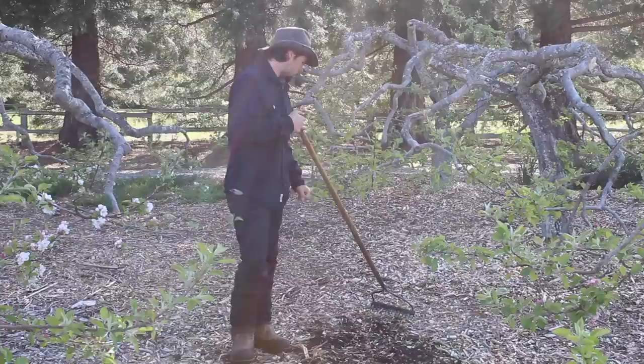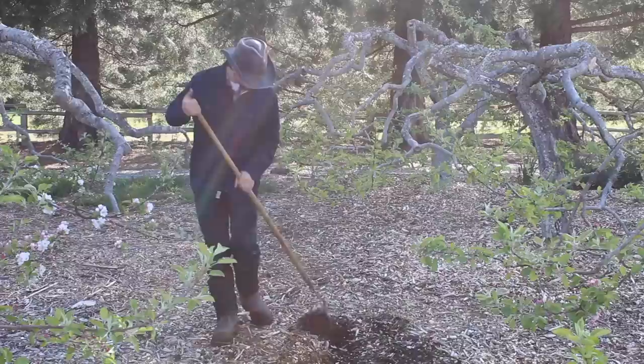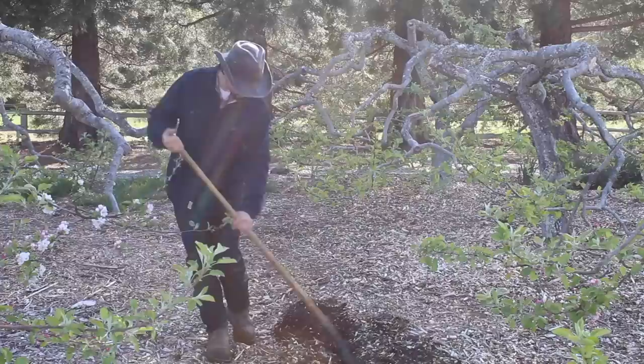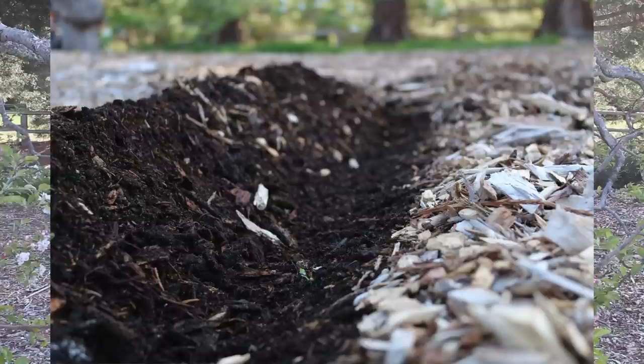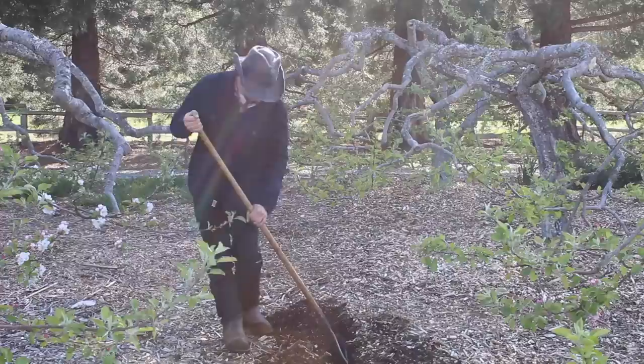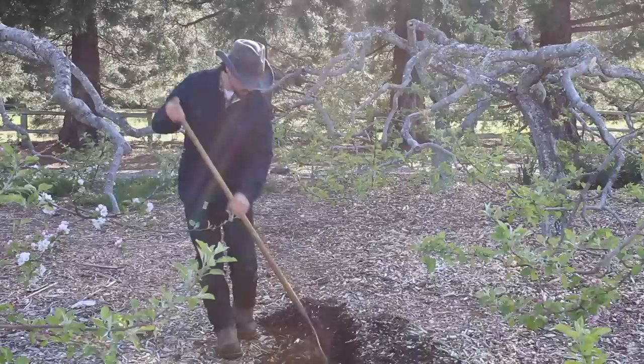When you're planting, what you want to do is rake your chips aside to break your row so you expose the compost or the native soil below. Then I like to rough it up a little bit so it's easier to plant in. Get the chips out of the way and you're down to your soil. I'll add some pictures if the camera can't capture it clearly.